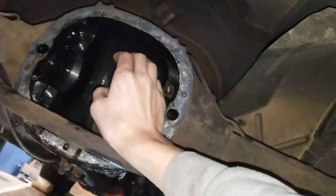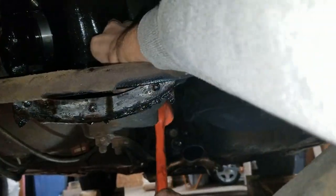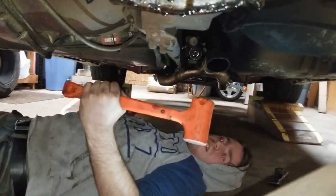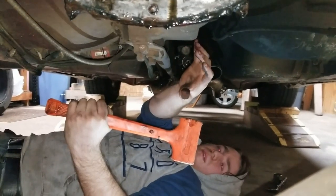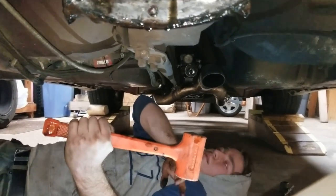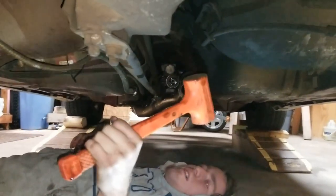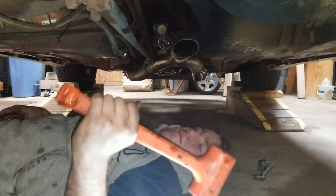Alright, we're taking the pinion out now. We're tapping it out with a rubber mallet. To give yourself a bigger surface to hit, take the nut off the end of the pinion and put it back on a good ways until it starts getting tight, then you can bang on the nut. It doesn't really matter in this case because we're not reusing this pinion, but if you were trying to reuse it, that way you don't smash up the threads. A rubber hammer or the nut back on the end will work fine.